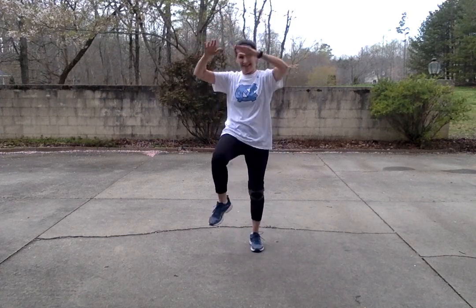Here we go! Get those knees up high. Awesome. Here we go — run in place. Nice. Get ready for the punches. Hearts up, here we go. Now the punching — stay faster. Again.